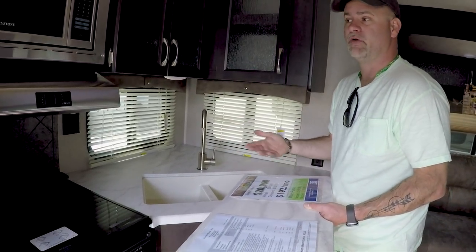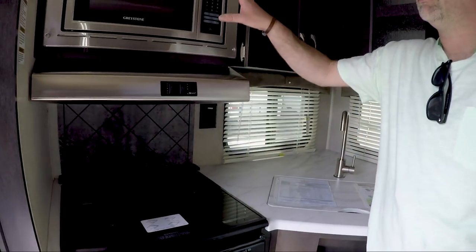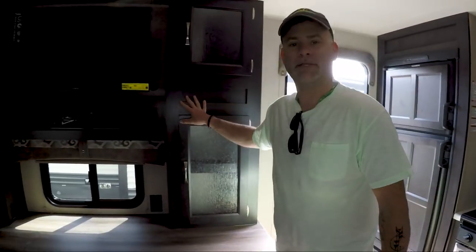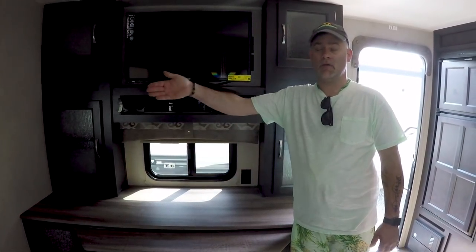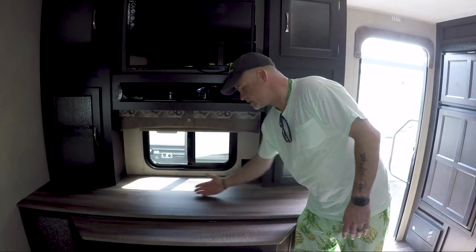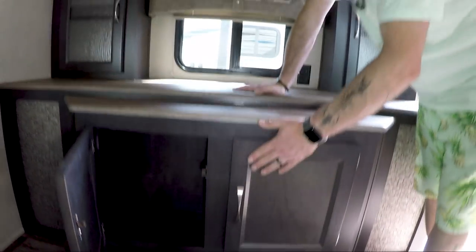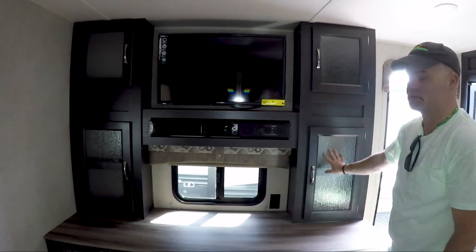You lose some of the creature features, but not bad. Three-burner stove, a standard microwave, lots of storage space. Here's your entertainment system. With the outdoor kitchen, they put it above the entertainment system, so they've created some extra storage space down here for your CDs, DVDs, video games, whatever you need to carry. Lots of space to put stuff. You've got your TV, your sound bar with Bluetooth, and some additional storage options.